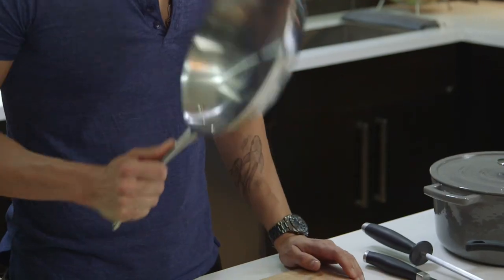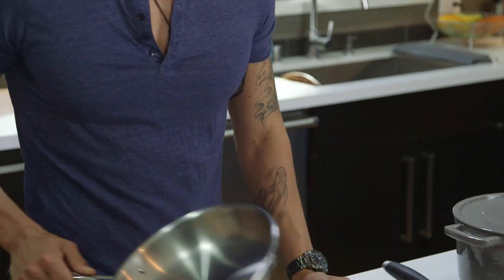A stainless steel pan is definitely a bare essential. You can do so much in a stainless steel pan — you can pan fry, sear, and even pan toss in it. It's definitely one of my favorites.